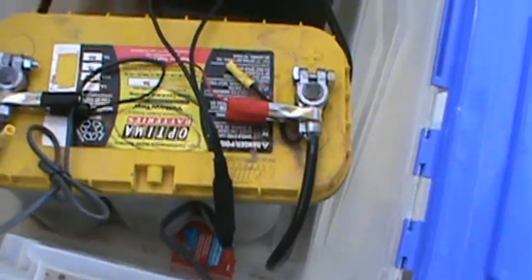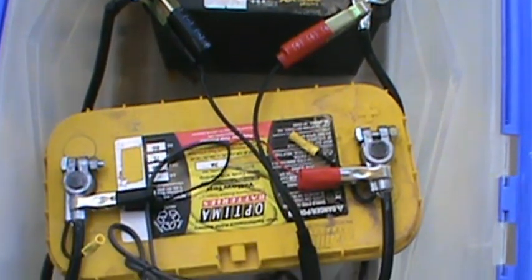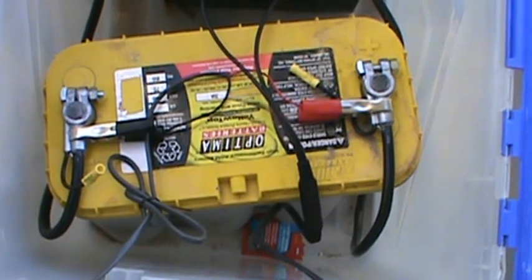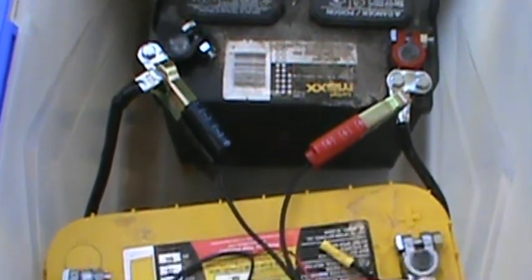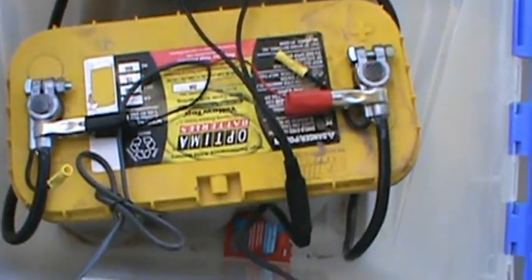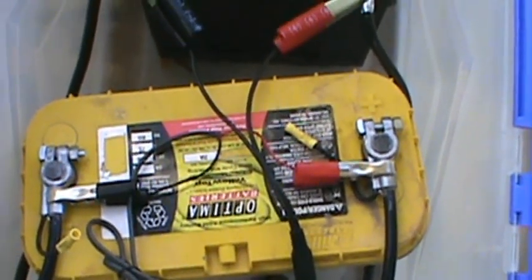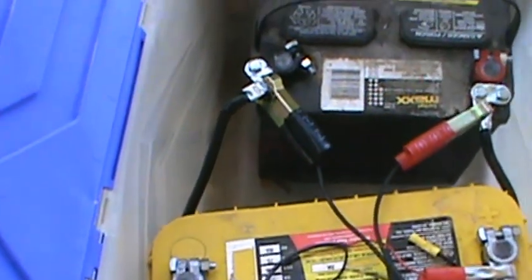Inside the system I have two batteries — one is a lead acid and the other is a sealed battery. They're both connected in parallel so we have more power available. One I bought at AutoZone for about $128, and the other from Walmart for about $50 — big difference in charging capacity, but due to the lack of funding I had to go with the Walmart battery. Let's go ahead and close this back up.